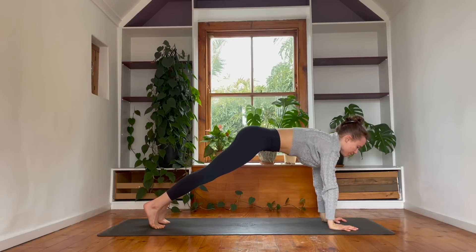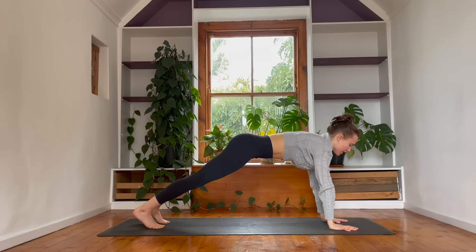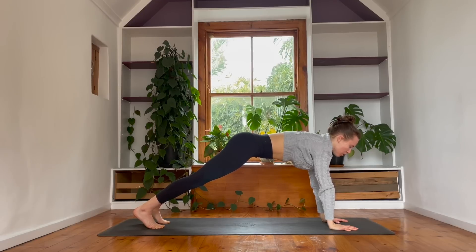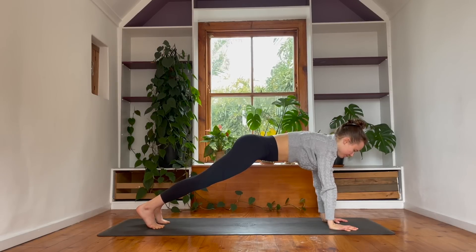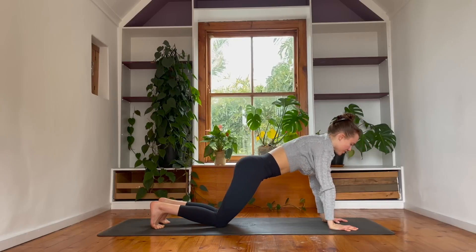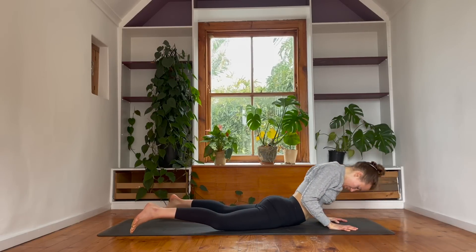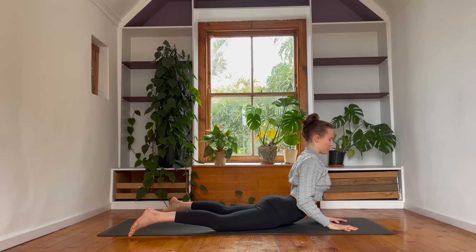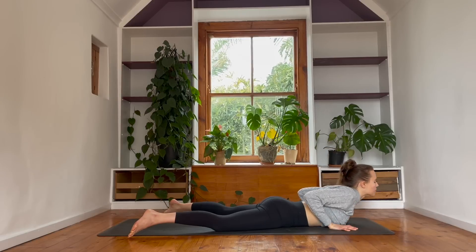Push away from the ground. And then feel into the energy of the arms. Core integrated. Legs active. Whole body alive, awake, and alert. Take a breath. Drop your knees down to the ground. Supported chaturanga, we lower the body down. Come into a round of cobra. As you reach your chest forwards, peel the shoulders onto the back. Exhale, we ripple to the floor.